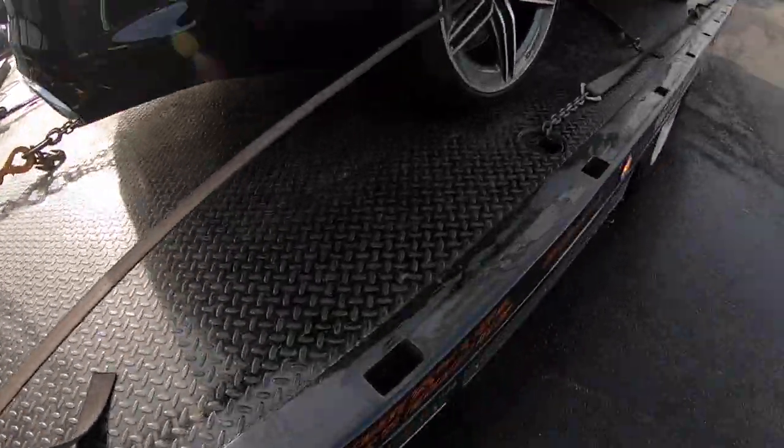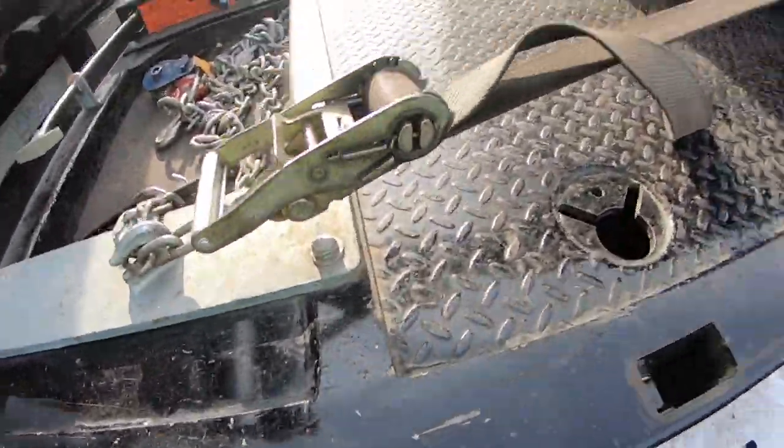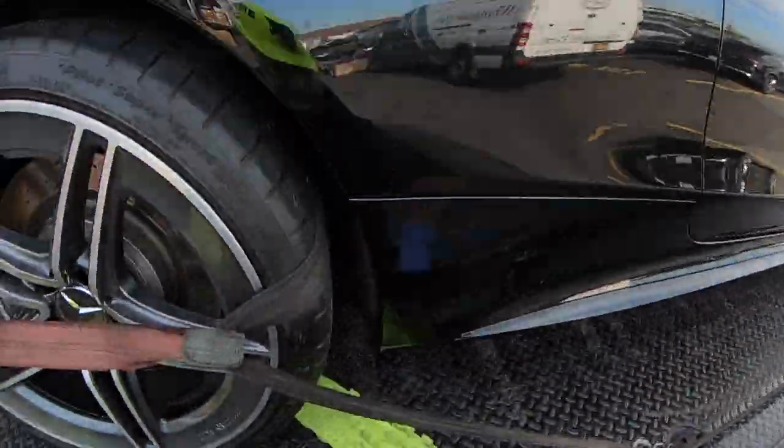All right guys, hopefully you can see this. The 2019 Mercedes-Benz does not shift out of gear — it won't go out of park. All right, and we're gonna drop it at the Benz dealer.